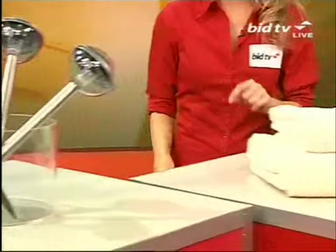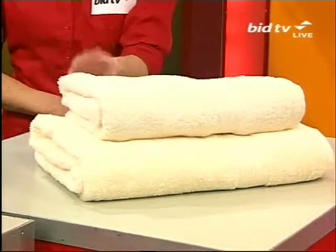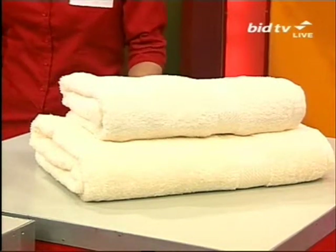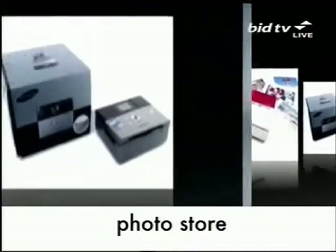And the Egyptian cotton towel set — you do get 10 in this set, all the different sizes. But of course, it is the photo store right now. It's the photo store at 8 o'clock-ish.